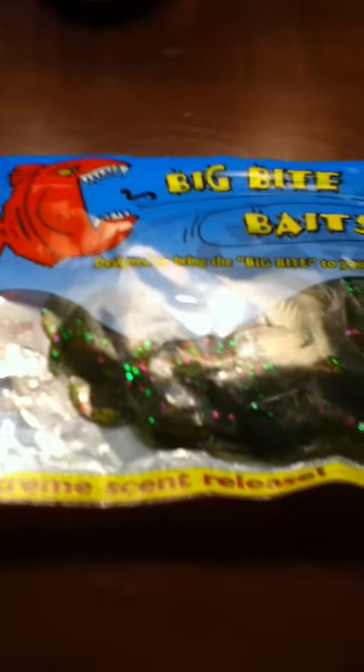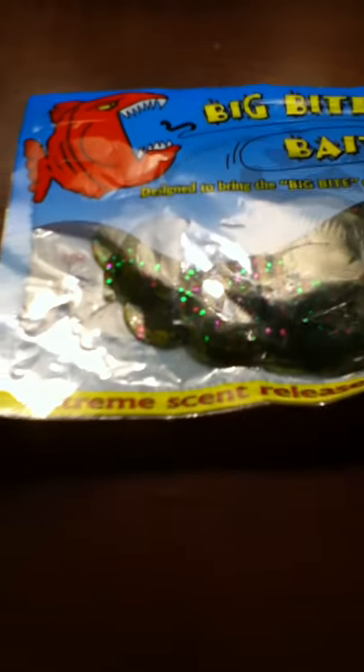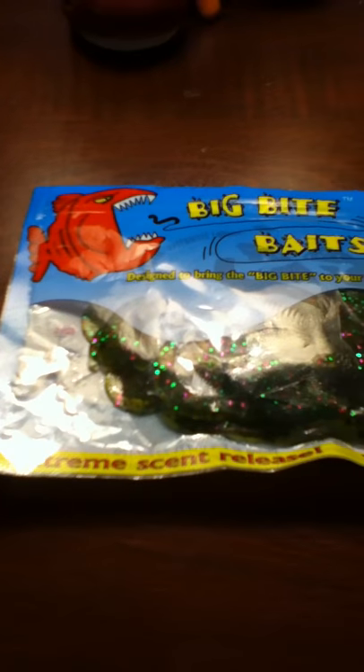What's up YouTube? It's Garrett with OG Fishing, and we're going to do a tackle review, me and Owen today. I'm going to do the first part, he's going to do the second part, and I hope you enjoy these videos.